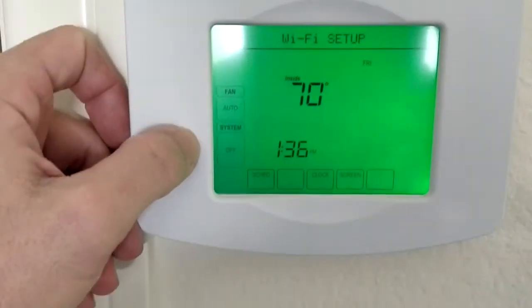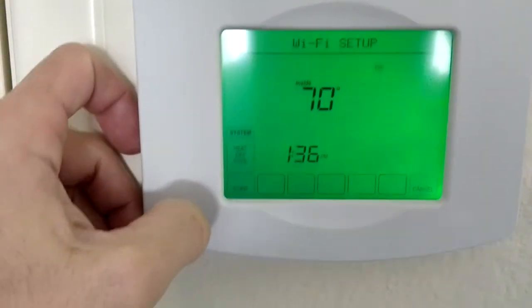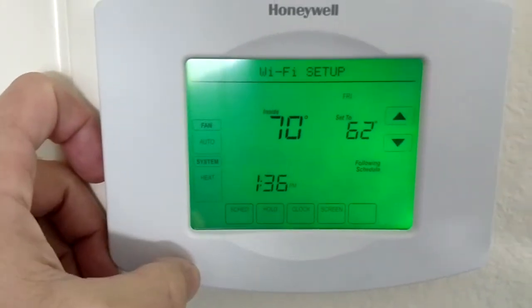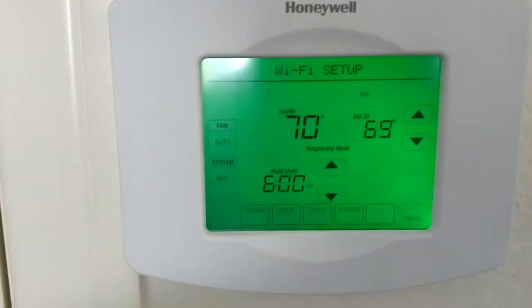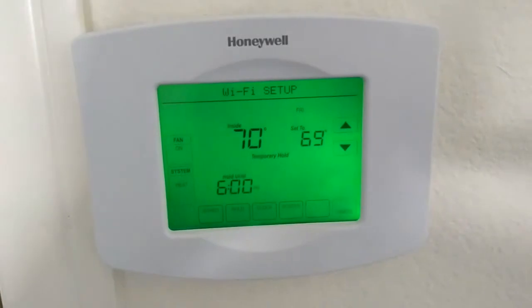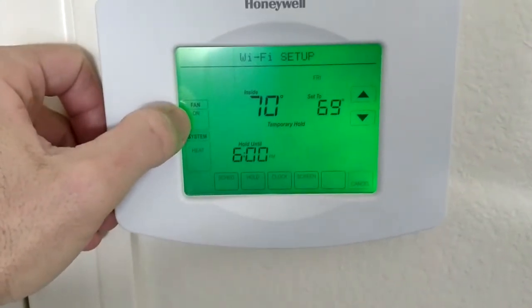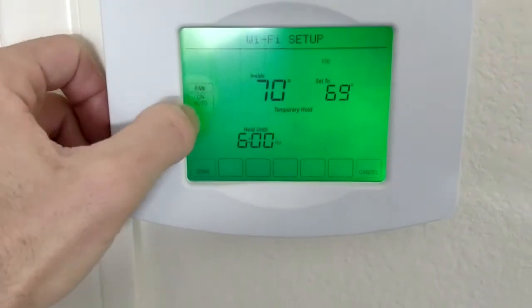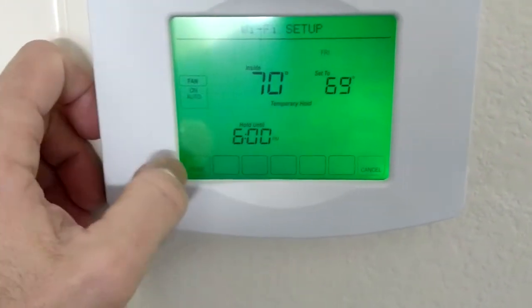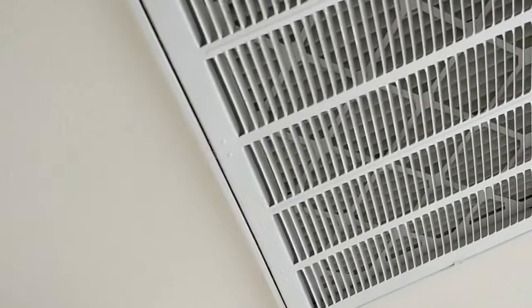Fan is auto, which is fine. Our system right now is heat. I just did something to test it — to see if it's communicating with the air handler, I turned the fan from auto to on and it's running. Let's put it back to auto — click — and that should shut off here in a second. And it did.